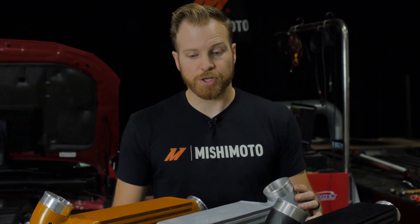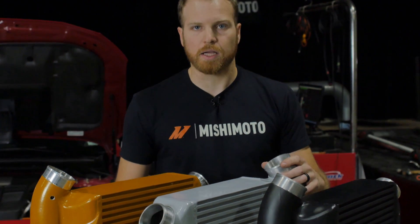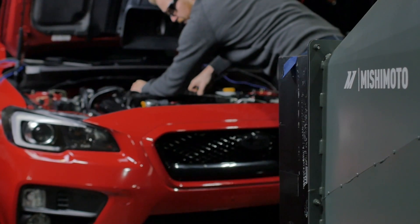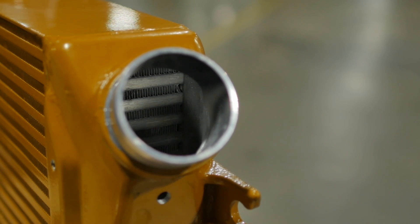A couple of things we optimized here are the inlet and outlet end tanks. One thing that the stock core has is a weird S-bend or slight jog on the cold side pipe. We eliminated that, and it's a straight shot from the exit of our intercooler right into your throttle body. We also used Computational Fluid Dynamics, or CFD, to optimize the geometry of our end tanks. Not given a whole lot of space, that was quite tricky, but in the end we ended up with a design that looks really sleek and flows really well.